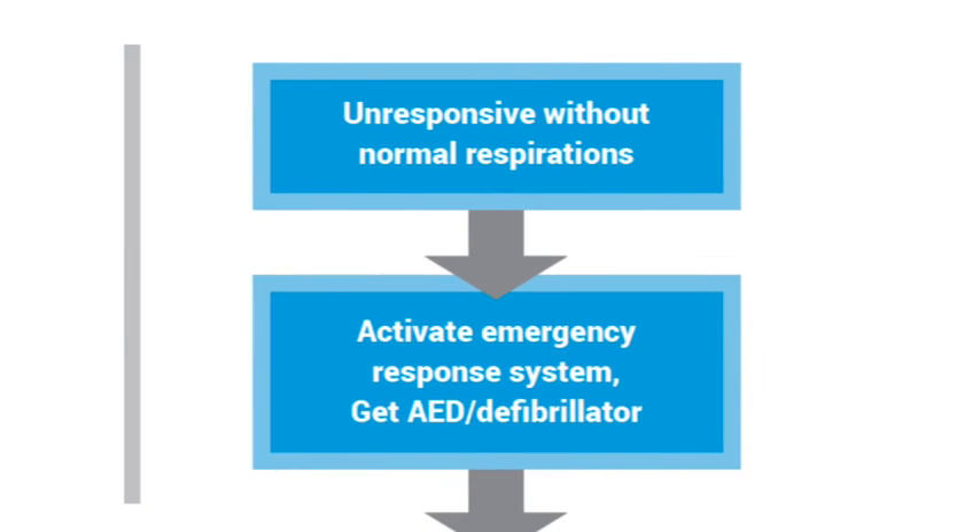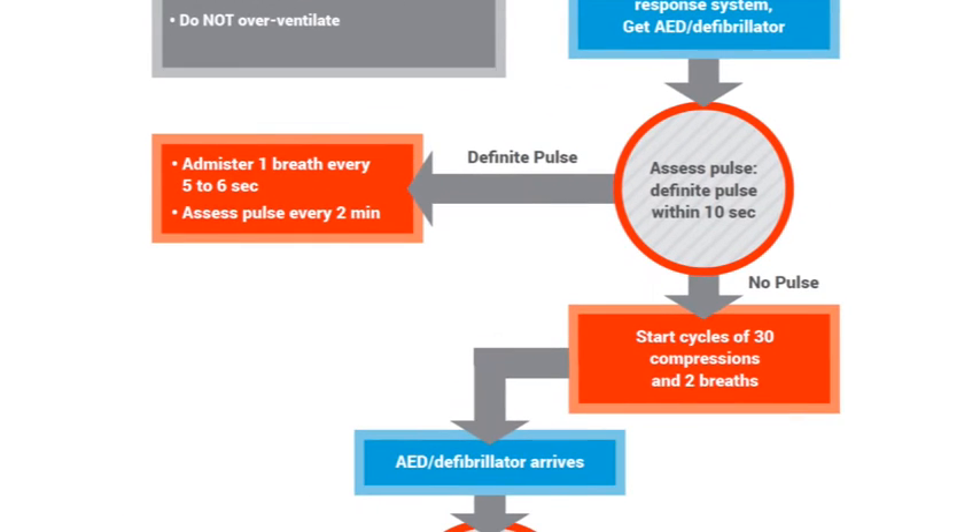If the victim is unresponsive and not breathing normally, call 911 and find a defibrillator. Assess the pulse for no more than 10 seconds. If there is a definitive pulse, give one breath every five to six seconds, checking pulse every two minutes. Keep assessing the pulse every two minutes. If there is no pulse, begin cycles of CPR with 30 compressions followed by two breaths until an AED arrives.